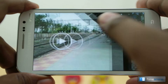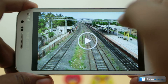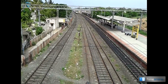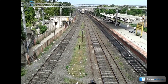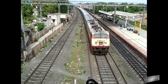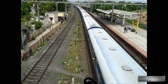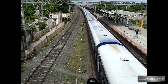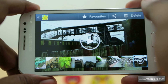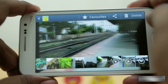As mentioned earlier, the phone records video in 480p — that's 720 by 480 resolution. As you can see in the video sample, the quality is pretty decent, and the audio quality is also good despite the lack of a secondary microphone for stereo recording.